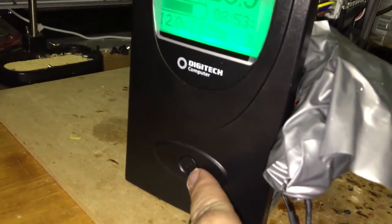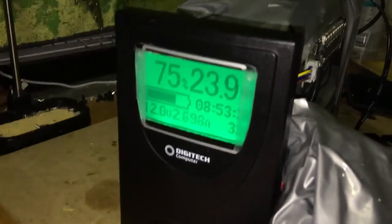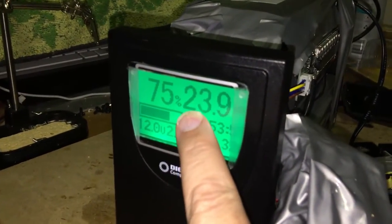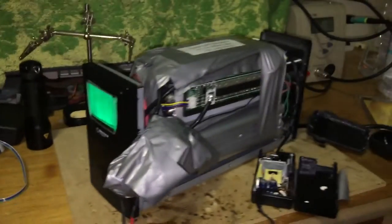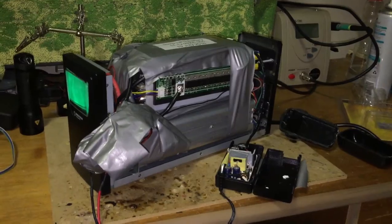The only other thing — I've wired this button to be a reset button. So if I hit that, it'll reset the counter back to 32 amp hours. And yeah, that's all there is. Alright, thanks, bye.